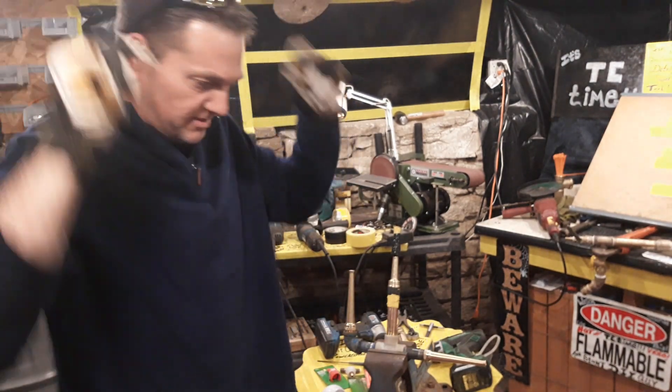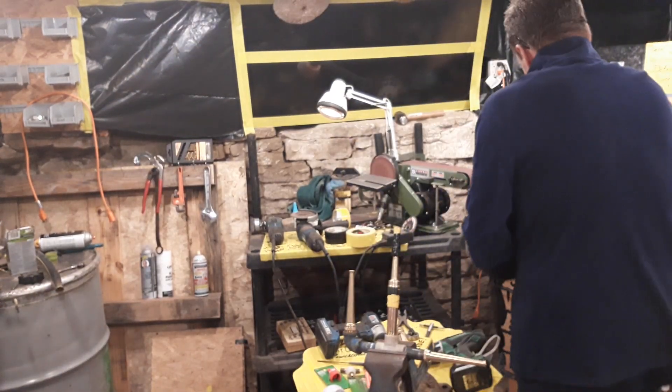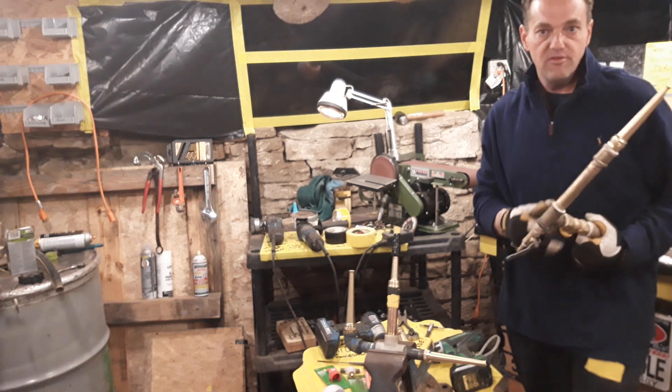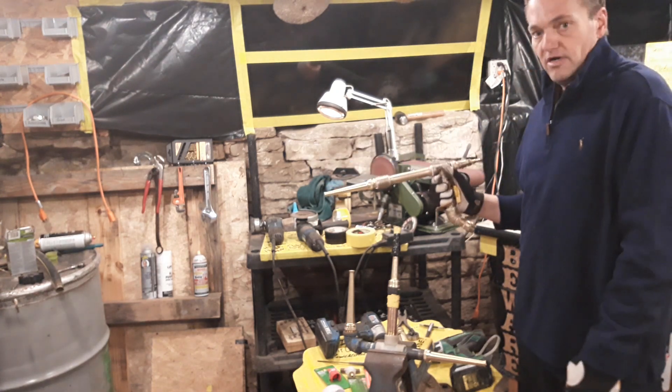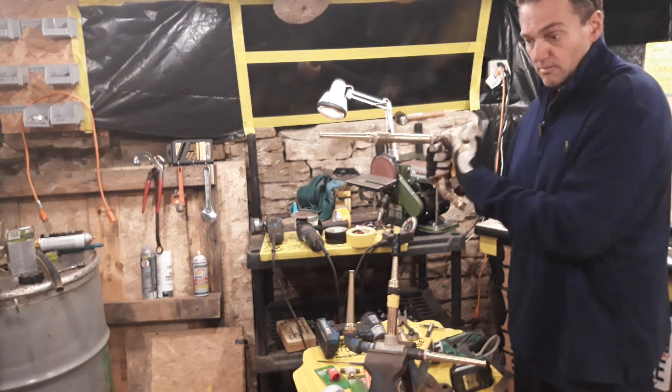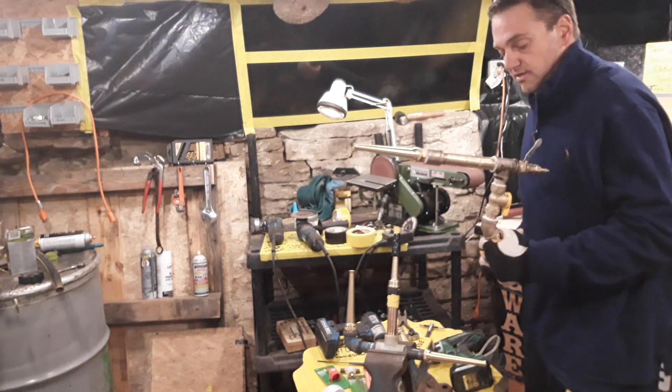What's up guys, this is TC and this is the second video of the Power Gun series. So if anybody out there is on video number two instead of number one, go back to video number one. It's called the King's Power Gun series.